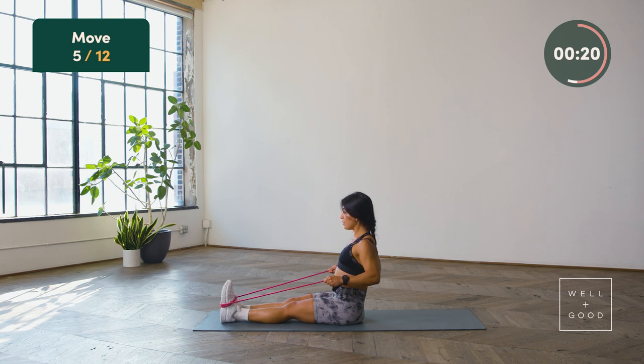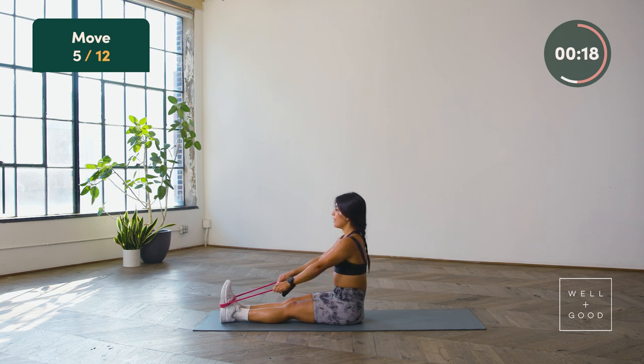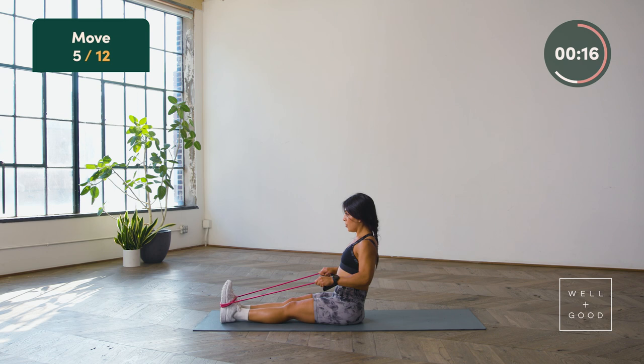My hands are in a neutral grip position and I'm exhaling every time I pull in. I like to keep my chin slightly tucked as if there was a tennis ball between my chest and my chin, so that I don't strain my airwaves as I breathe through this motion.